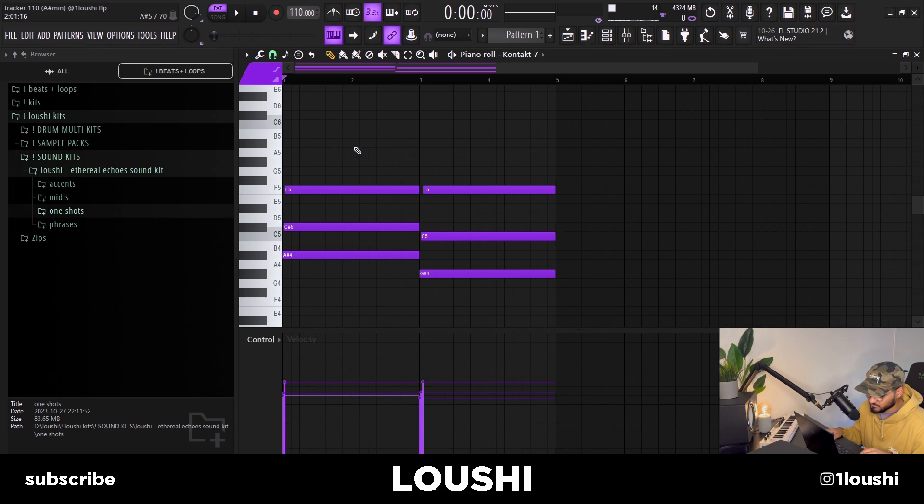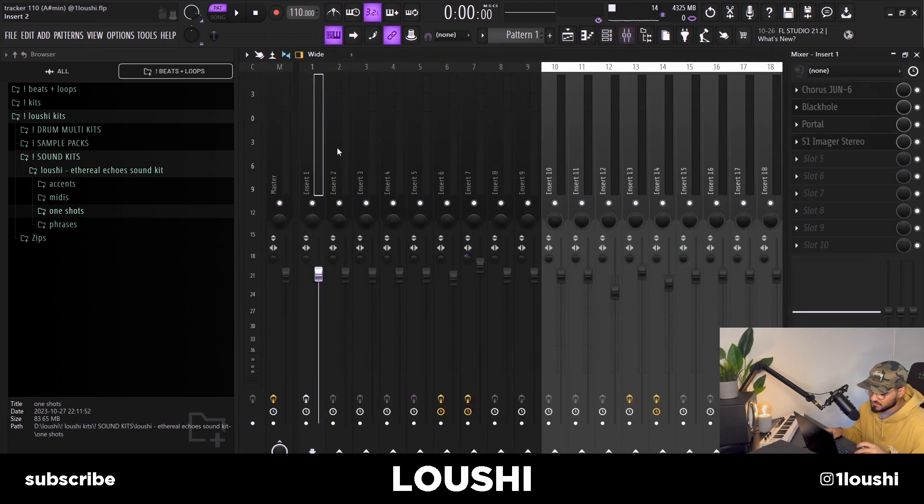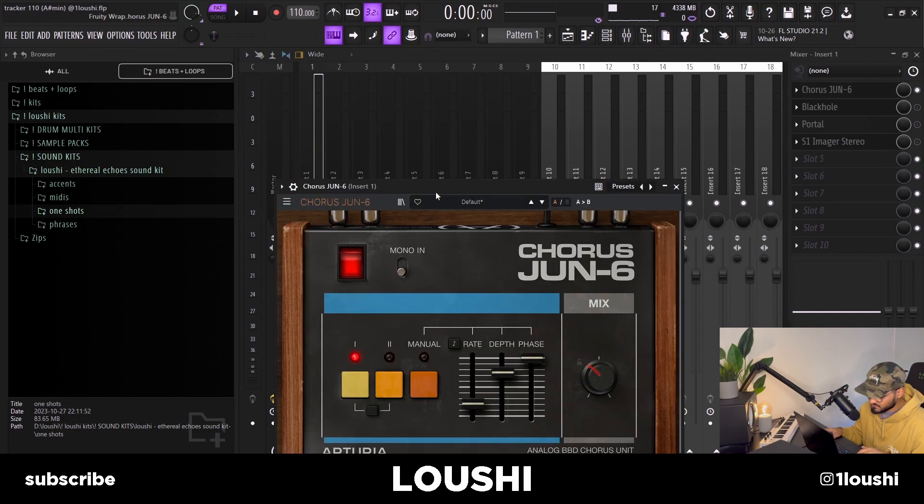I went in and added some extra notes — I added a C right here and duplicated it over here, right at the end. I also added an A-sharp right here. After that I just duplicated it over, so that's the whole MIDI. After that I went into the FX chain.